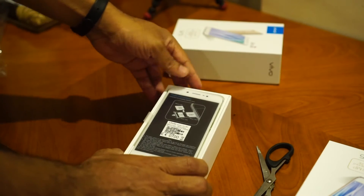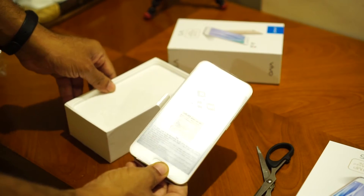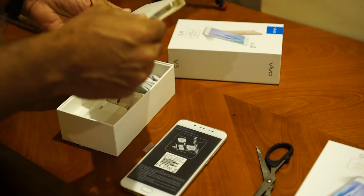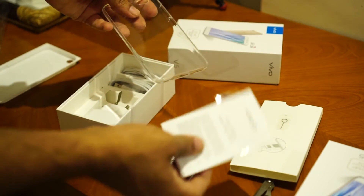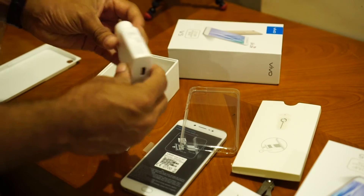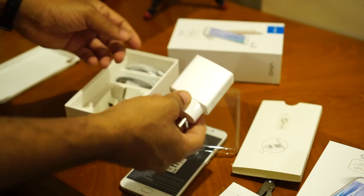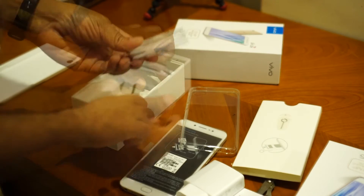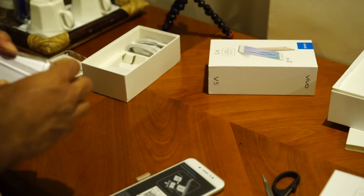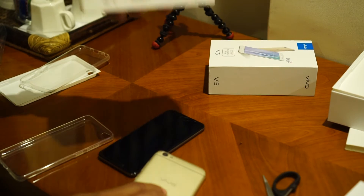After a bit of a struggle, I finally got the box opened and we have the Vivo V5. Let's keep the mobile aside and see what else is there in the box. We have a SIM ejector pin, a quick start guide, a soft silicon back case, a power adapter — this one is a 2 ampere 5 volt charger, which is a fast charger, not a quick charger — and then we have a micro USB to USB cable and also a regular looking headphone jack.